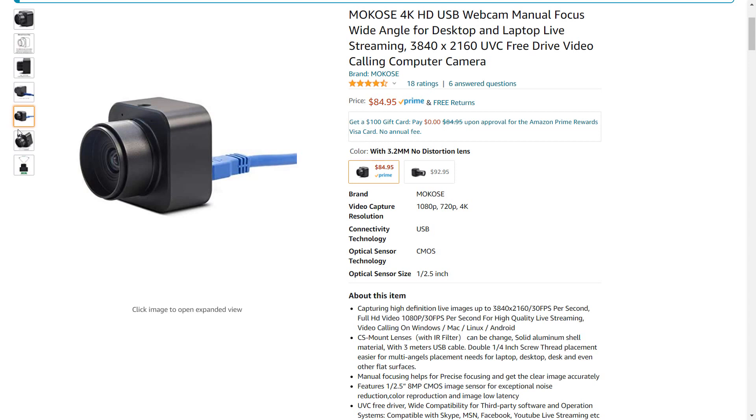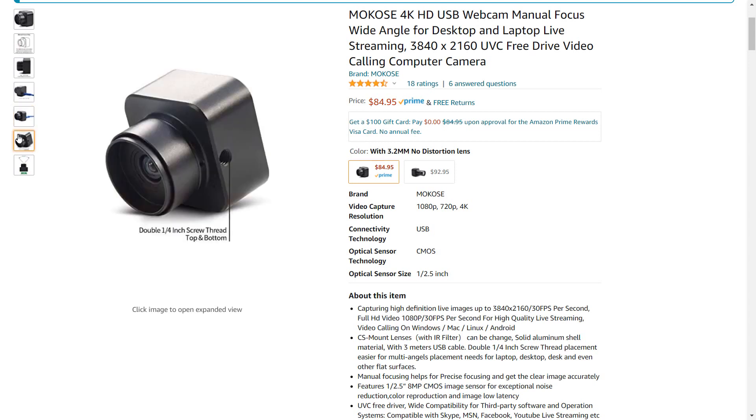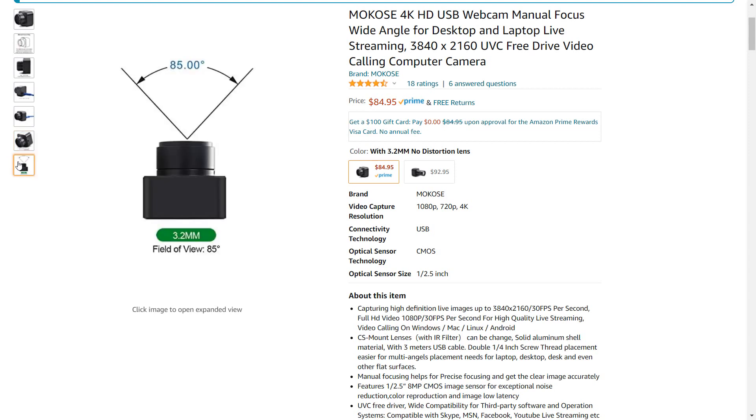The manual focus lens means this webcam, unlike so many others, can be focused on your face instead of everything in the background. It has a wide 85-degree field of view with minimal image distortion at the fringes of the frame, comparable to the Logitech Brio which claims 90 degrees or the AverMedia PW513 which claims 85 degrees width and 94 degrees diagonal. I actually think the Makoze has a wider field of view compared to the Brio and the PW513.